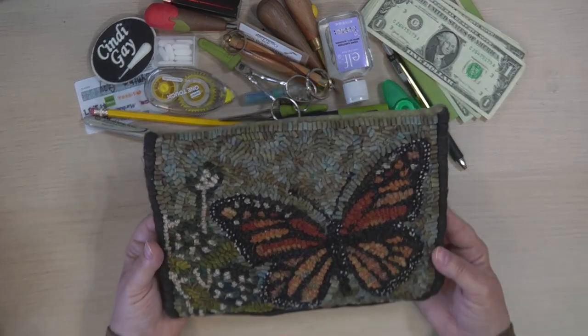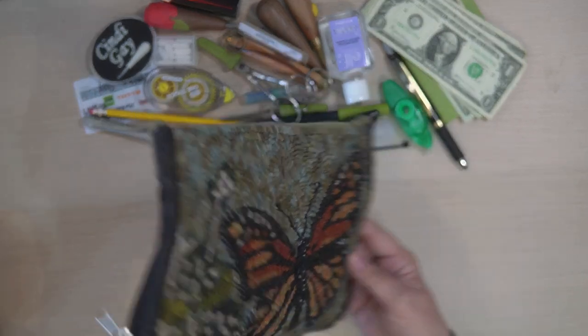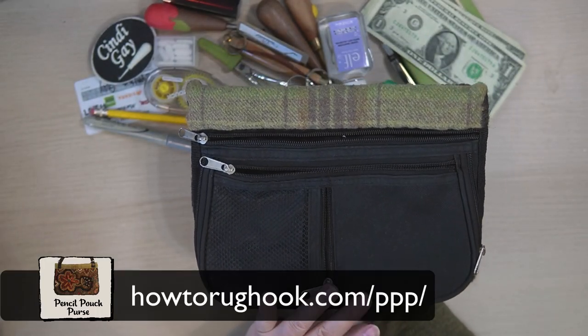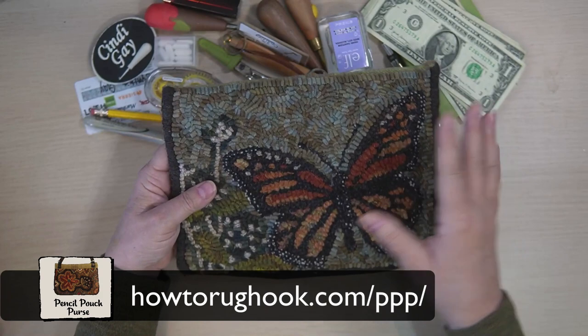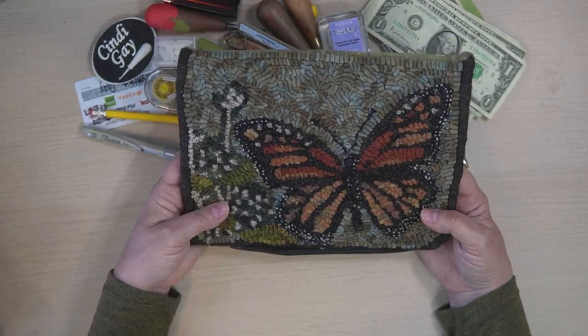Today I want to talk about what's in your toolkit, and this is a toolkit that I made. It's a pencil pouch. I sell a course called the Pencil Pouch Purse Course and you can learn all about how to do the finishing on this. It includes several different patterns, including this one which I particularly love.